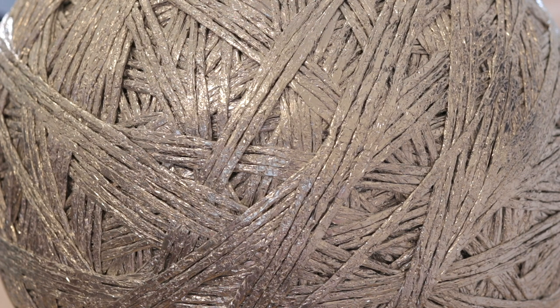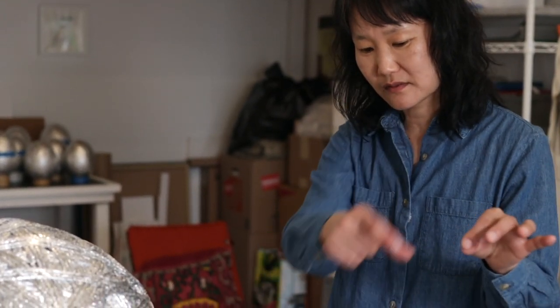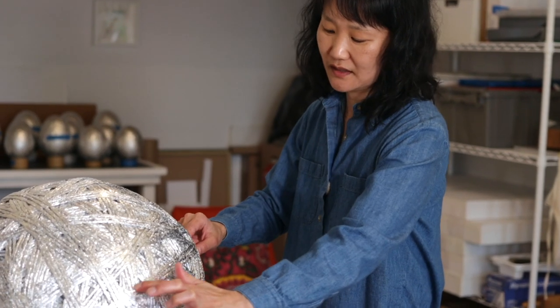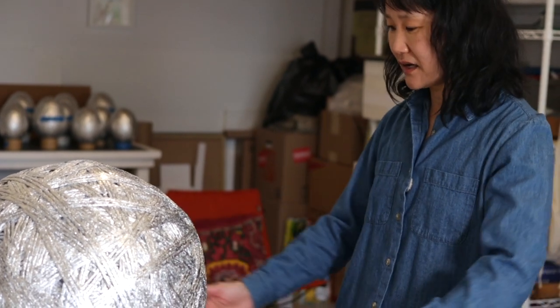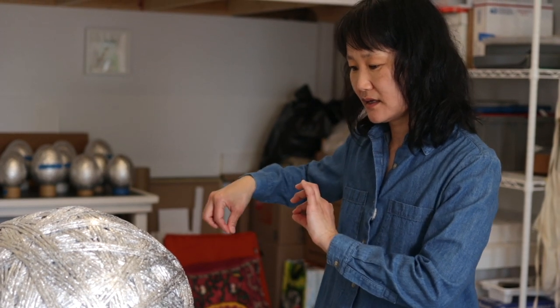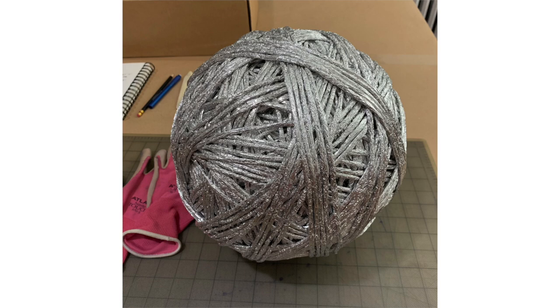I'd been making small coils of string with foil before — I'd rip a sheet of foil, cut it into smaller strips, then roll them. Each rolled piece becomes a length of string, roughly the width of myself. I'd make several at a time, twist them together, then roll them onto the ball. That was basically my process, kind of like winding a ball of yarn.